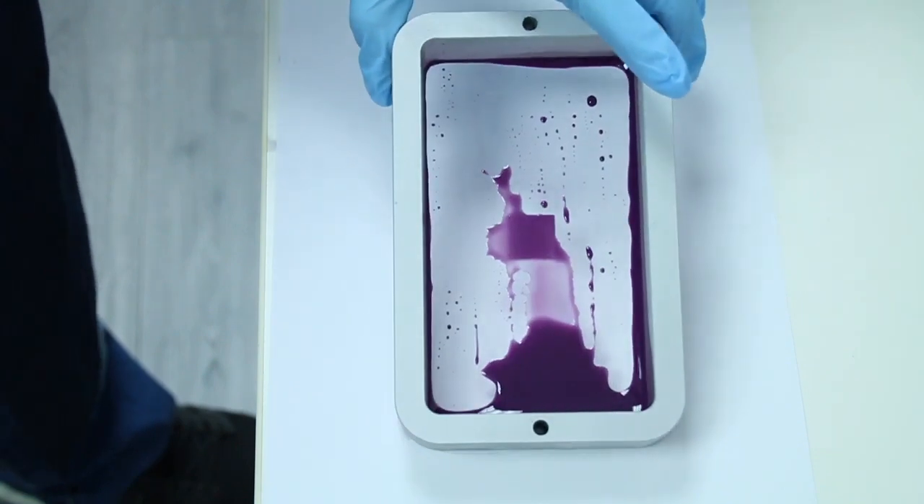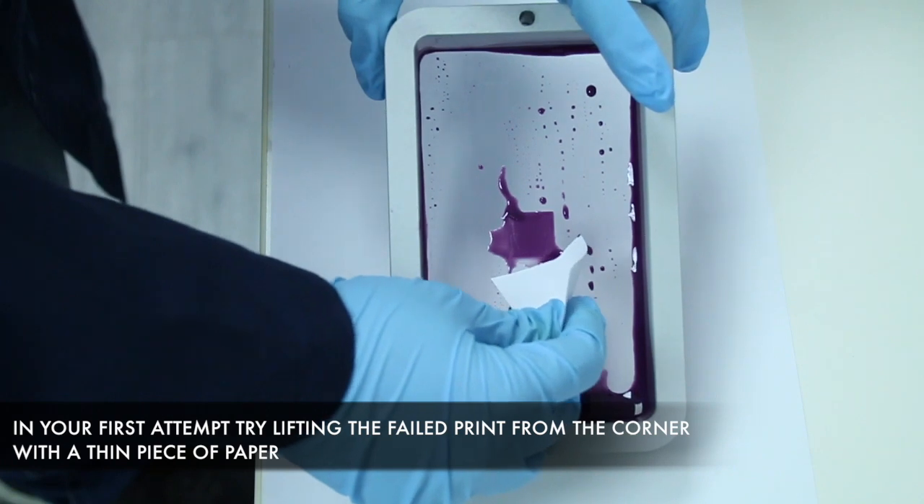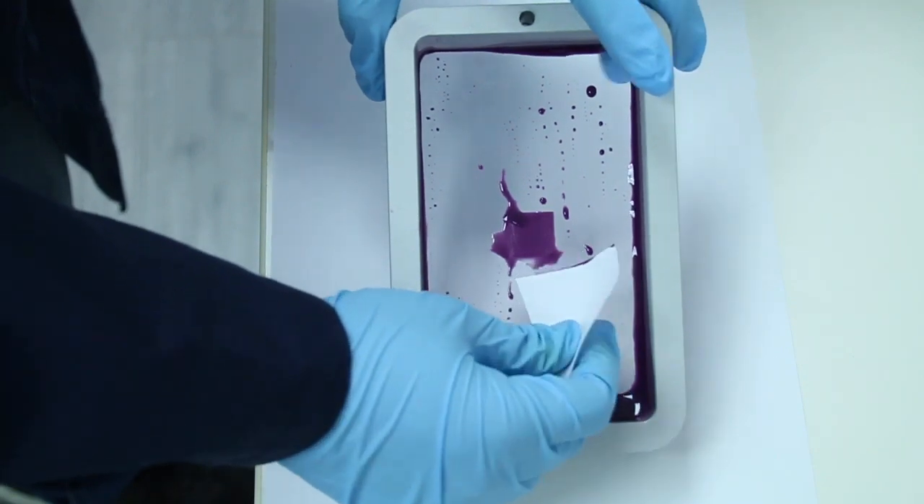Tilt one side of the vat upwards. Use a thin piece of paper to get under one of the corners of the cured piece. Once you're under the corner, lift and remove.